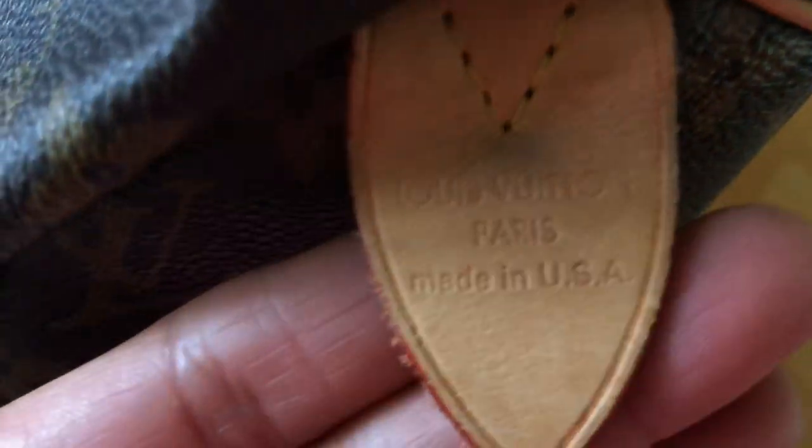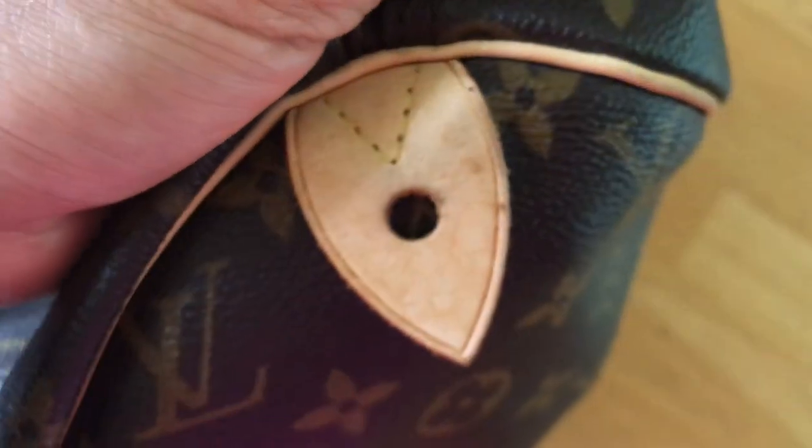I've seen a lot of fake ones that say 'Made in France' — there are a lot of copied 'Made in France' bags out there. That's why we have to be careful and know what to look for on an authentic one.